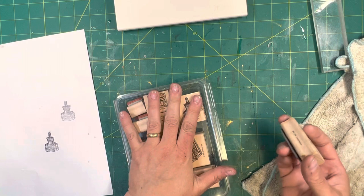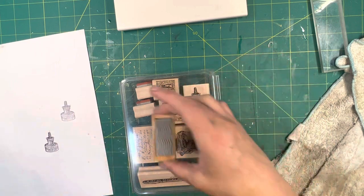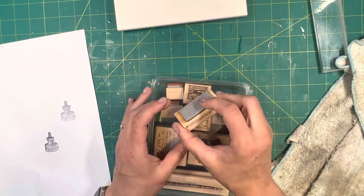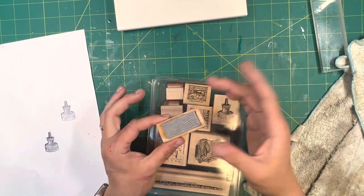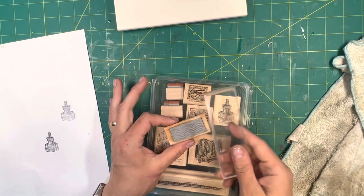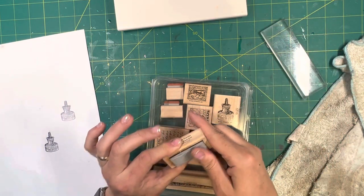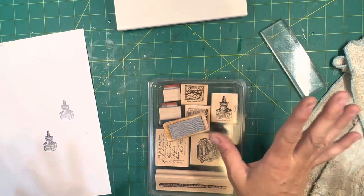That's how I store wooden stamps — in something like this or in that drawer with the stamp side facing up so there's nothing on the stamp surface. Heat and cold affect everything. If you put something smaller or off to the side on top of it, it could possibly leave an indentation on the stamp and then it won't be as clear as it should be.